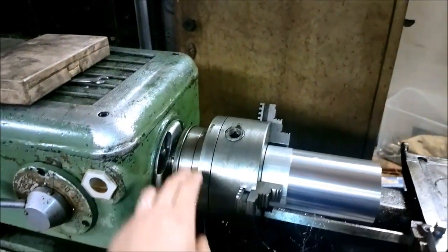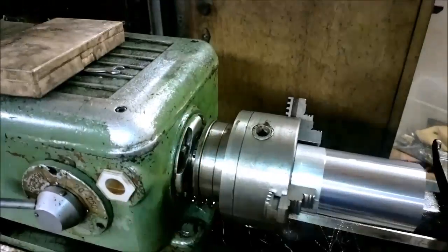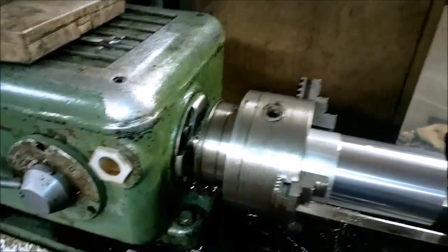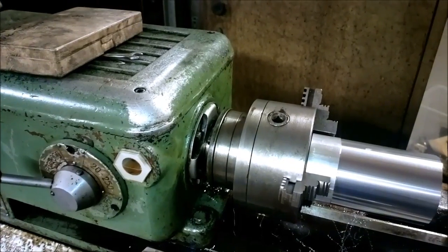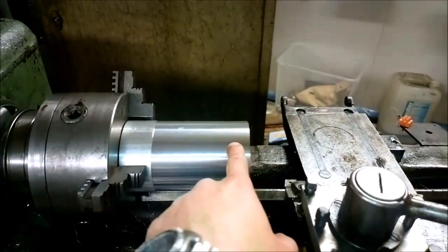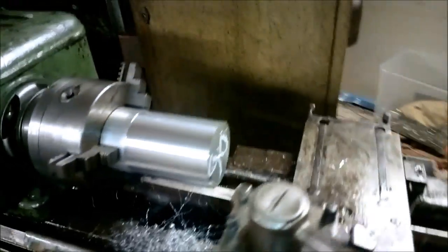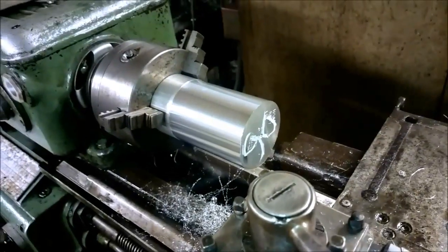I again checked the spindle play. As close to the bearing, or about at the center of this collar, when I measure the play, I can get no more than the width of the needle. So I guess that's pretty darn good. And around here it's around 100 microns, I would say. But now, let's measure the taper in that cylinder that I just turned.